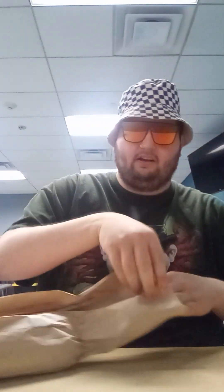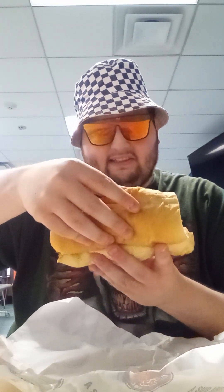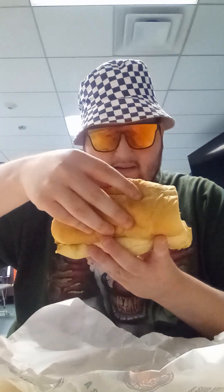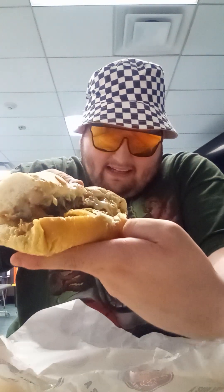I'm gonna open this up so we can show this to you closely. This is what the salsa verde chicken cheesesteak really looks like — it has grilled onions with peppers and some chicken and salsa verde sauce. This is exactly what it looks like right now, so take a look.